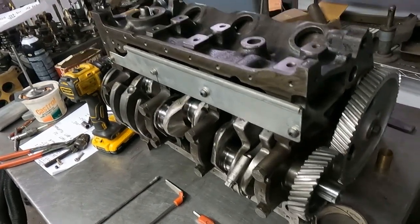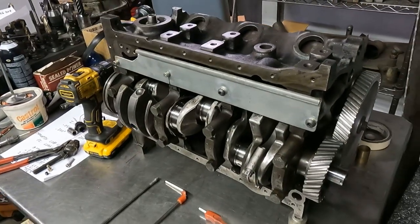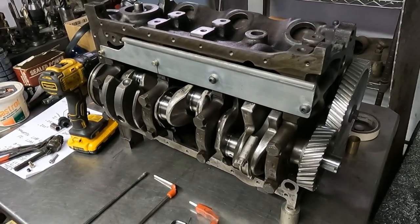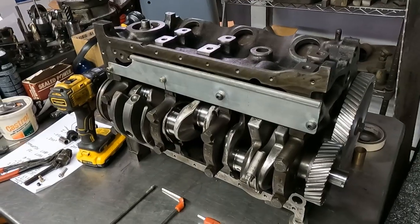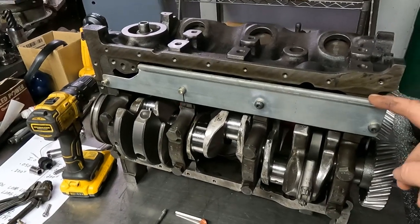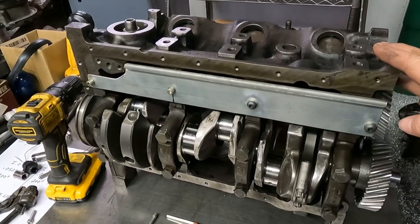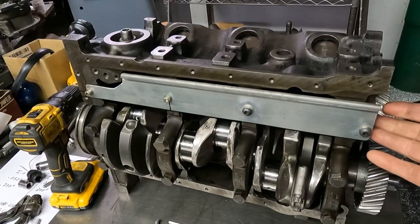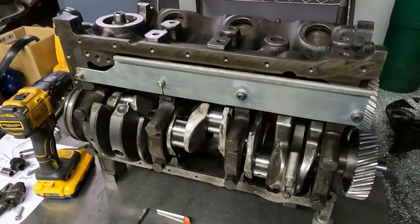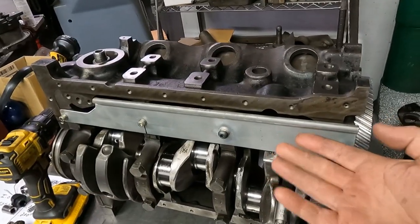We're back at Moment Machine talking about the 2.8. Had a little fun project this weekend — got in here for a couple hours and got to build the crank scraper. This was something I really wanted to do, and the way the block is shaped on the 2.8 with the big offset in it actually made this a cool project.